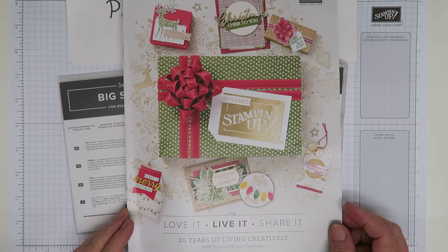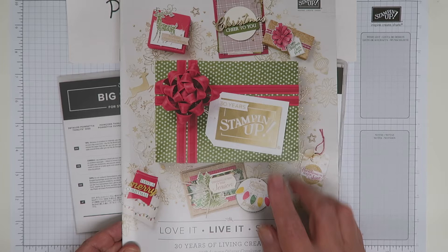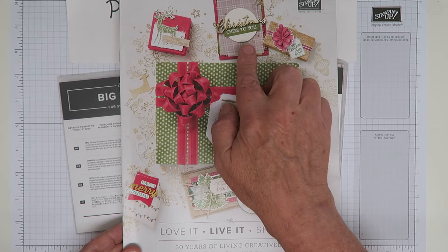I can't show you inside it — we're not allowed to, I can only show you the cover. There are some beautiful products in here, and I'm going to be showcasing those another day as well because those are also products that I bought.